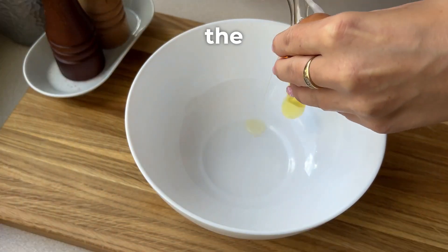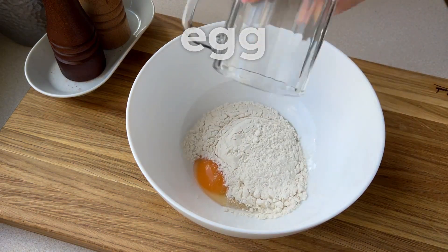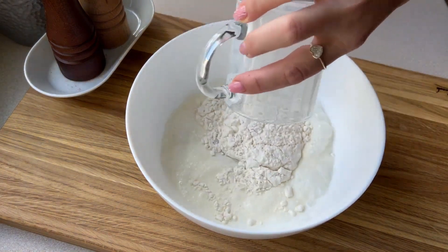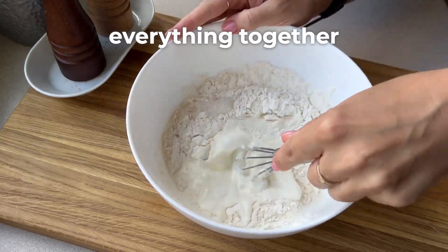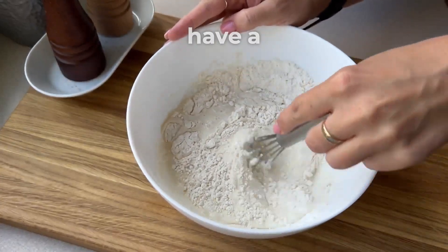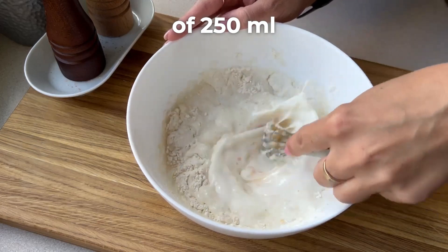First we'll prepare the dough. We need one egg, half a cup of wheat flour, a cup of milk, and salt. Mix everything together. The cups have a capacity of 250 ml.